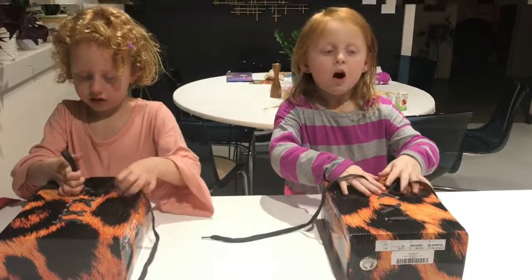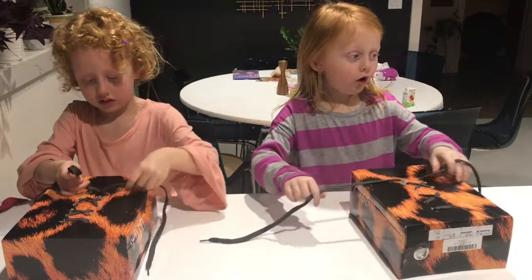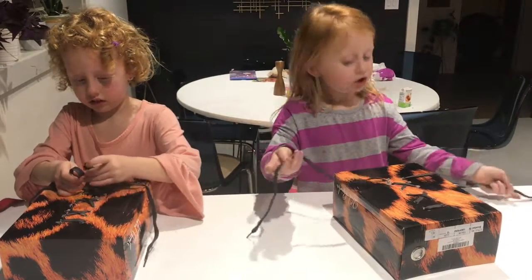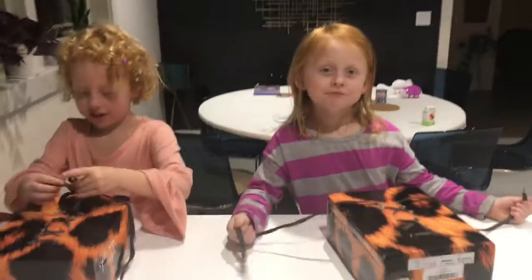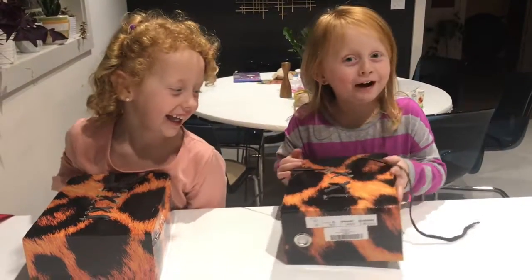One, two, three, go! All right, kids and grown-ups, put your thumbs up if you're ready. All right, boys and girls and adults, put your thumbs up if you're ready.